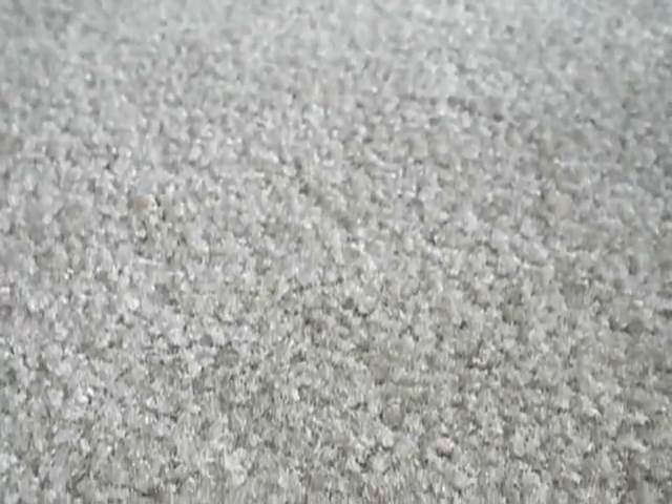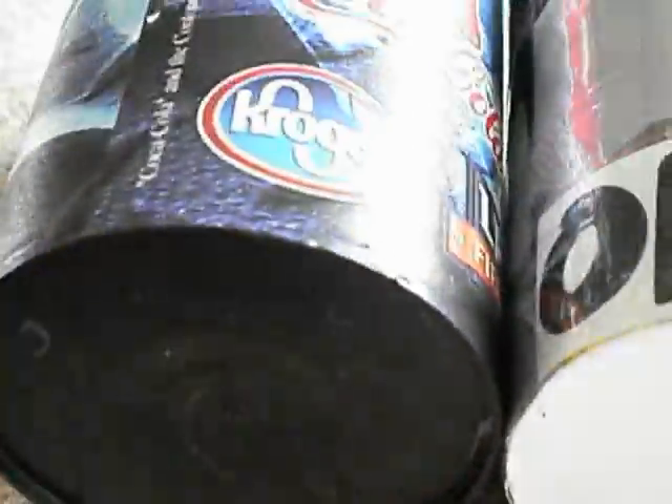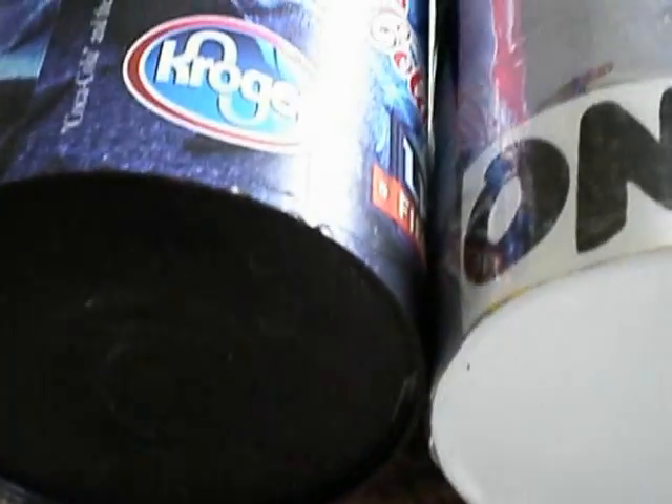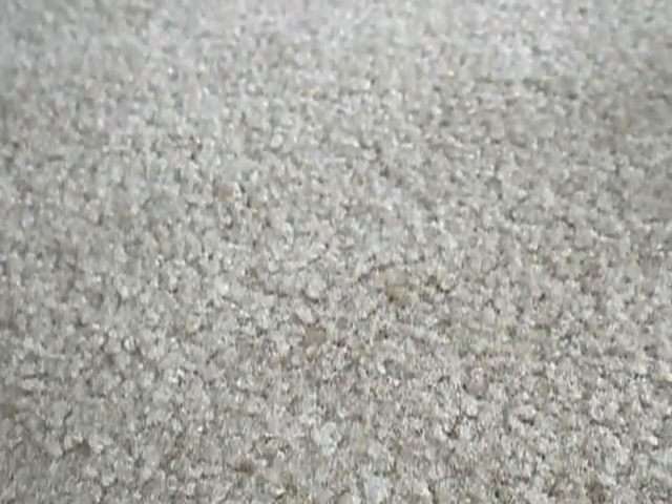The materials you'll need for this project are, first of all, an old cup. This is the cup I'm going to be using — it's just like a Tennessee Titans football cup that I never use anymore, so I'm going to cover it in pictures. It doesn't matter how big or small your cup is. You need a cup, clear packaging tape — this is just the Scotch brand — and a pair of scissors.